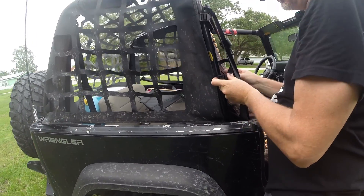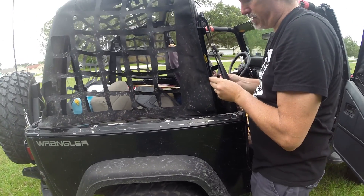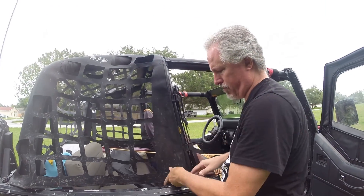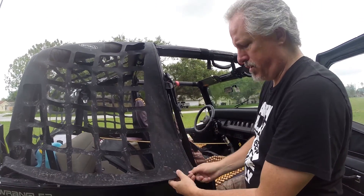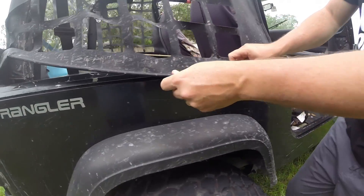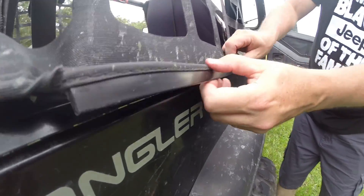We usually have our dogs in a harness and they stay in the back of the Jeep — take the seat out and it makes a nice ride. The dogs love going out for wheeling. Once you've got all the straps on, it fits right inside your soft top rails and they just hook right in underneath.